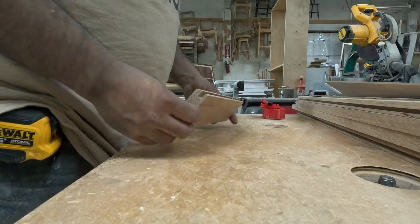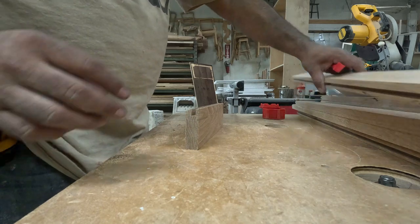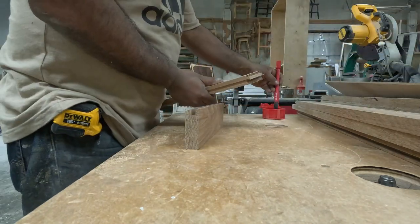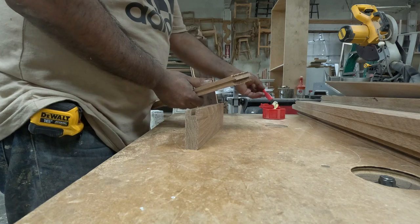After doing the router with the stile and rail bit, I glue each drawer front. They're all going to be exactly the same, which makes it very easy.